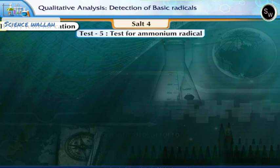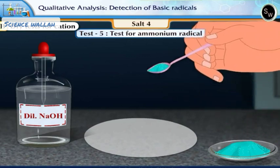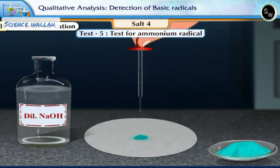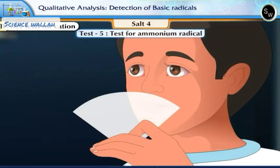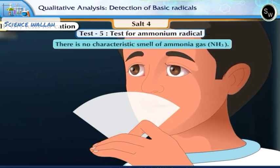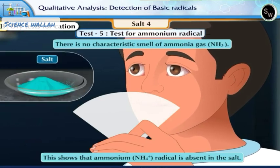Test 5: Test for Ammonium Radical. Take a pinch of the salt on a piece of filter paper. Add a few drops of dilute sodium hydroxide solution on it. Fold the paper and smell it gently. There is no characteristic smell of ammonia gas. This shows that ammonium radical is absent in the salt.